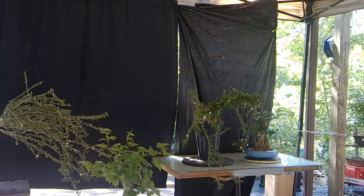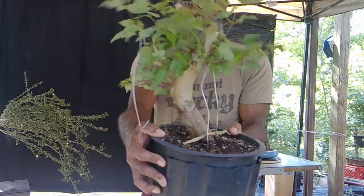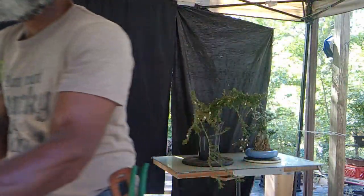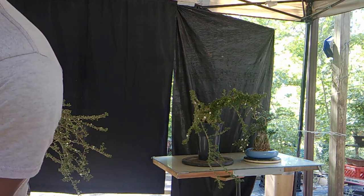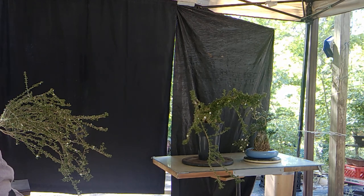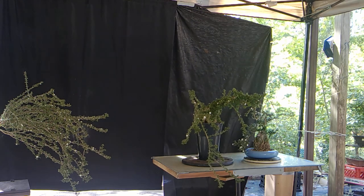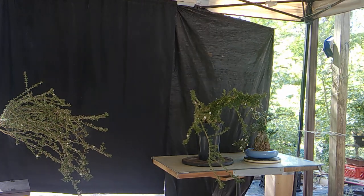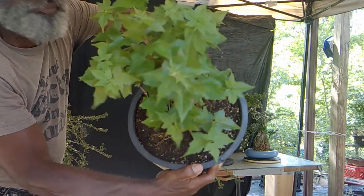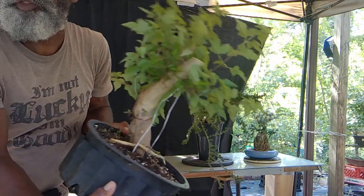Hey there, y'all. I'm talking to two cameras here. That is a trident maple that is being regrown — you can see the nabari coming along pretty well. Over time this will be a nice little shohin tree.